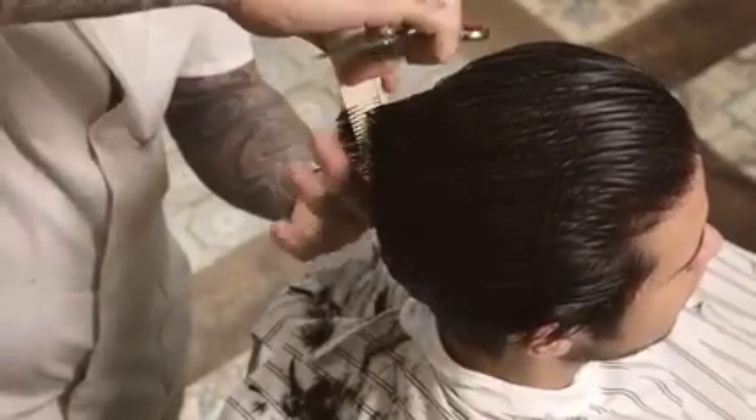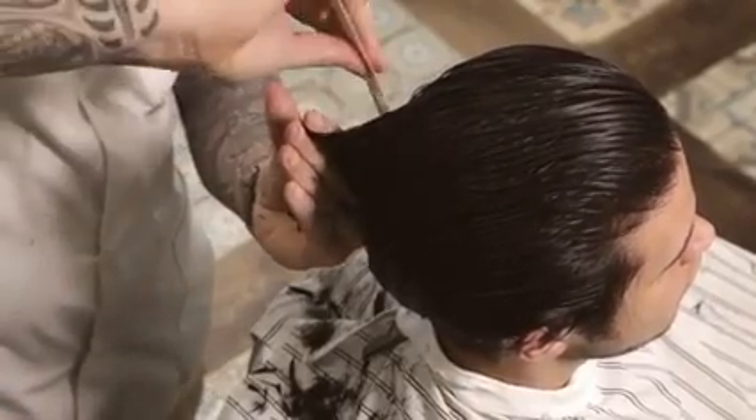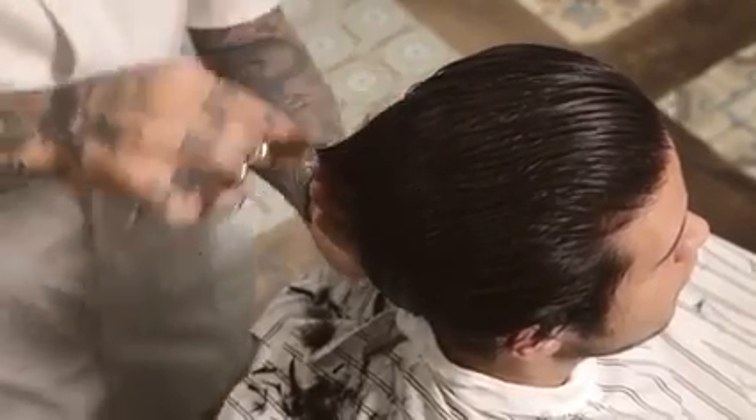Continue vertical sections around the head, overdirecting back to the previous section to gradually increase length towards the front.